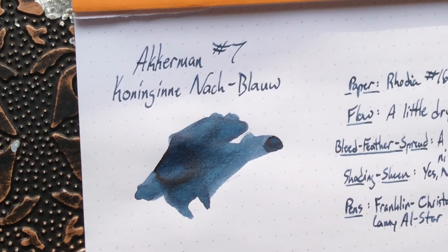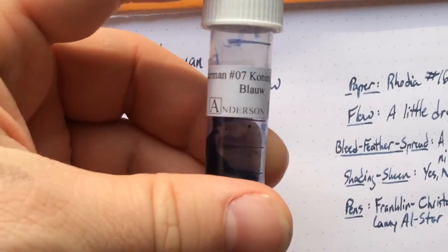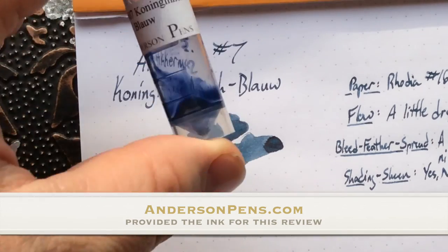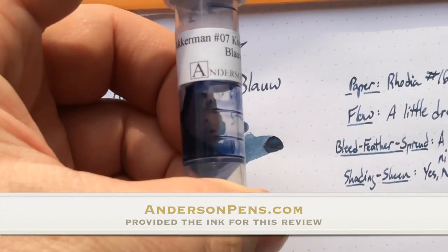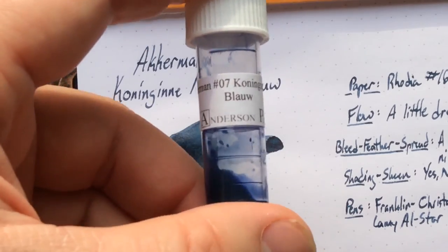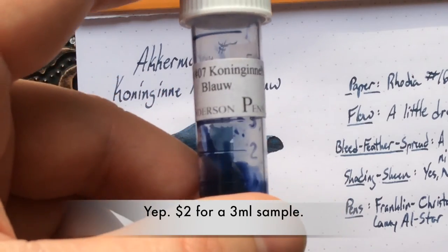Definitely get a sample. This sample was provided by Anderson Pens — some of my favorite pen people in the whole world. They sent this out for review so I didn't pay for this one, but the opinions are always my own. I'm kind of on the fence, but definitely get yourself a sample. The Ackermann samples are 3ml and I think they're a dollar seventy-five or two bucks. I'll post a link in the show notes and on the blog.